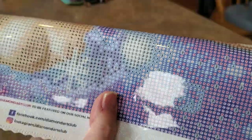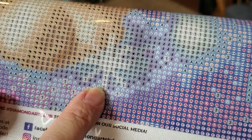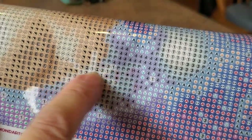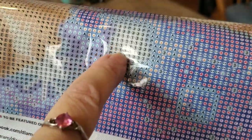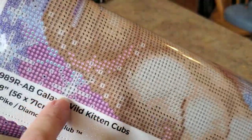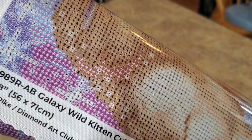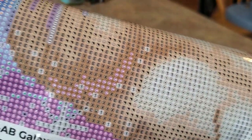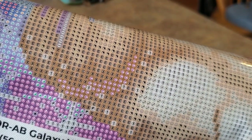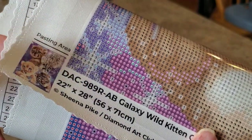I love Sheena Pike, you guys — her stuff is just fun, cute, and whimsical. Look at that — one of those stars — and do you see the ones? Ones all throughout. And look, there are some down here too. Yes, the stars are going to be AB. Smart, smart choice, Diamond Art Club. Can you see how clear those symbols are? Look at that sparkle canvas with the surged edge.